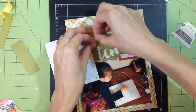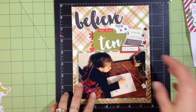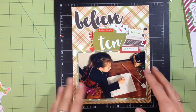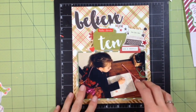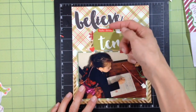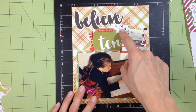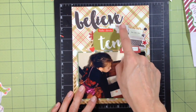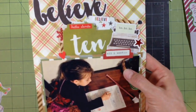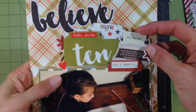Hi guys — while I was filming this page I ran out of battery, so I finished it up and wanted to show you what I ended up doing. Where I left off, I had put these two pieces of paper down and added tabs to each one. One is a 3x4 card I cut down and the other is a scrap of a 3x4 card that I punched something out of the middle of.